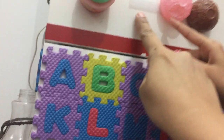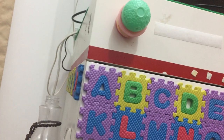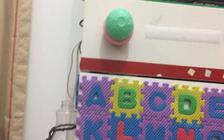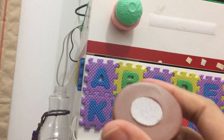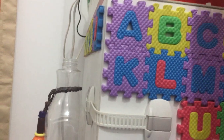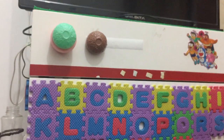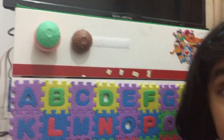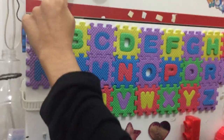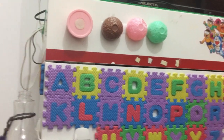I used velcro to stick those little things — to stick that on. So it could teach them. You can do anything — you can take this out and put any flavor they like. It's actually about colors. So we have mint, chocolate, and strawberry. You can do that as well.